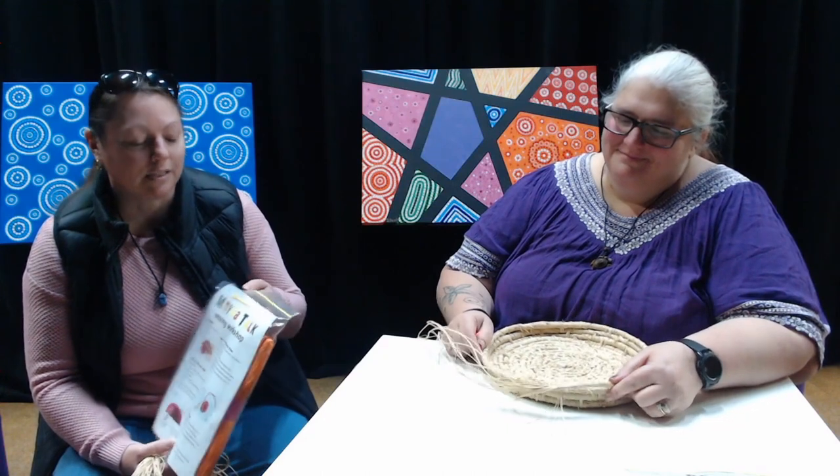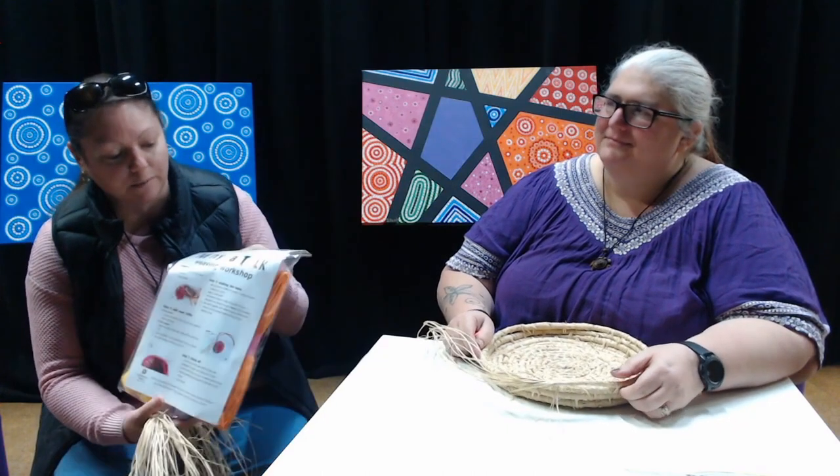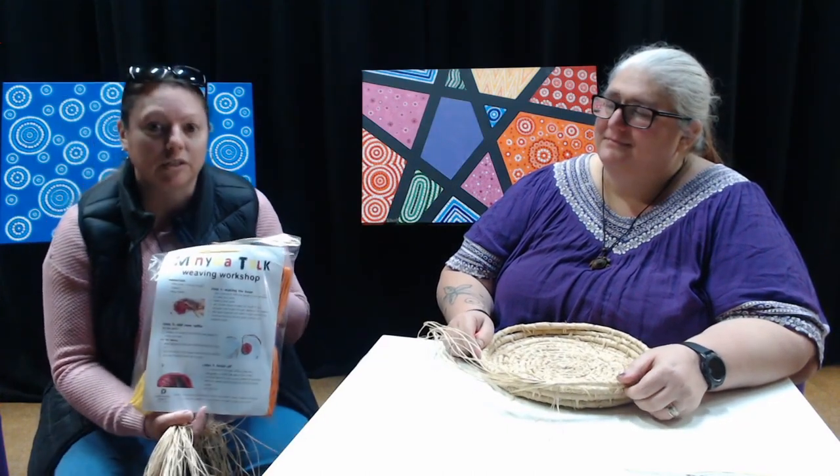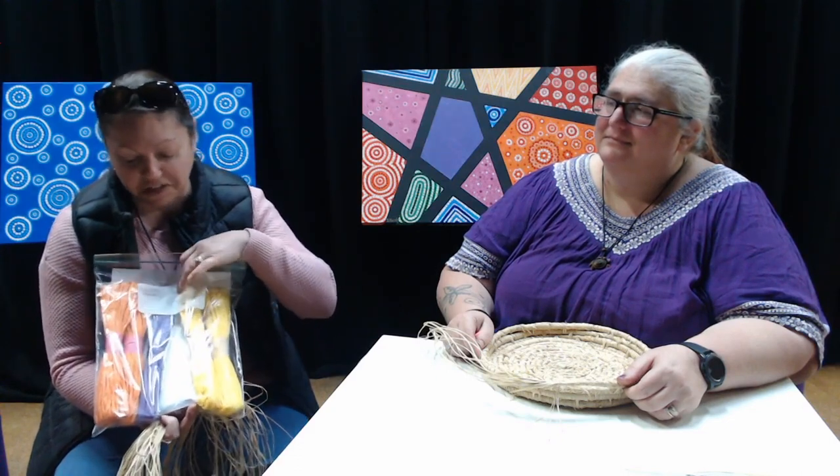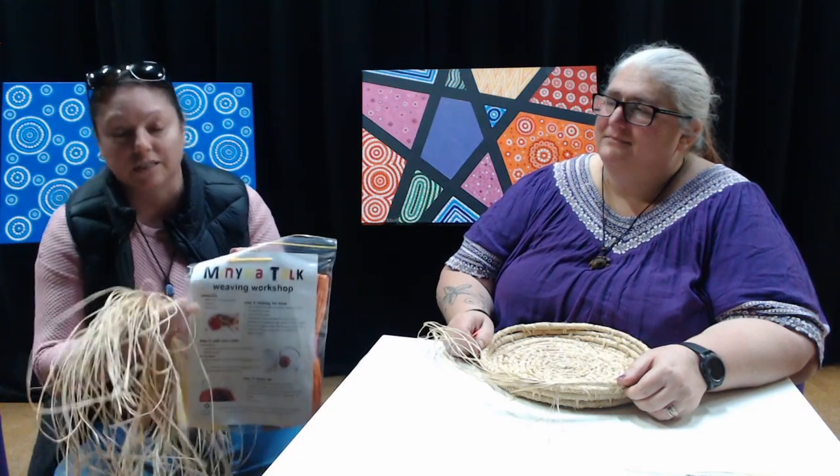As part of our SALA exhibition, we've got these weaving packs for sale at the Visitor Information Centre. They're about $5 a packet, and come with five colours of raffia, plus instructions on how to start weaving. Now Jodie is going to give us a bit of a demo.